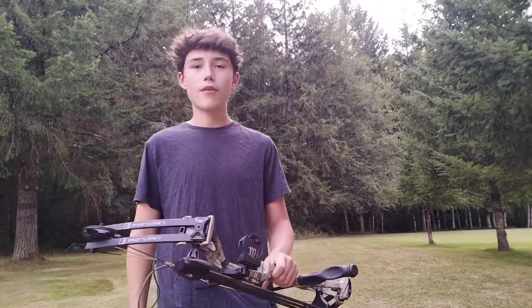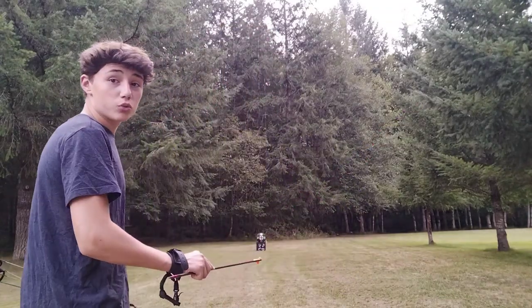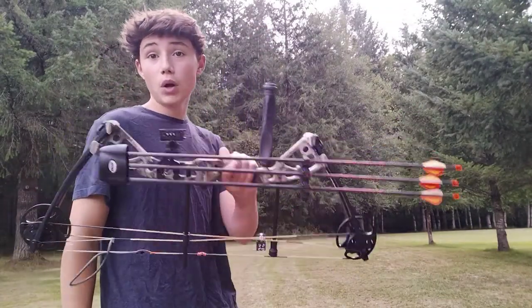What's up everybody? I know I haven't posted for about seven months now, but today that's going to change and I'm going to be shooting that target with this bow in today's video. So let's get into it.